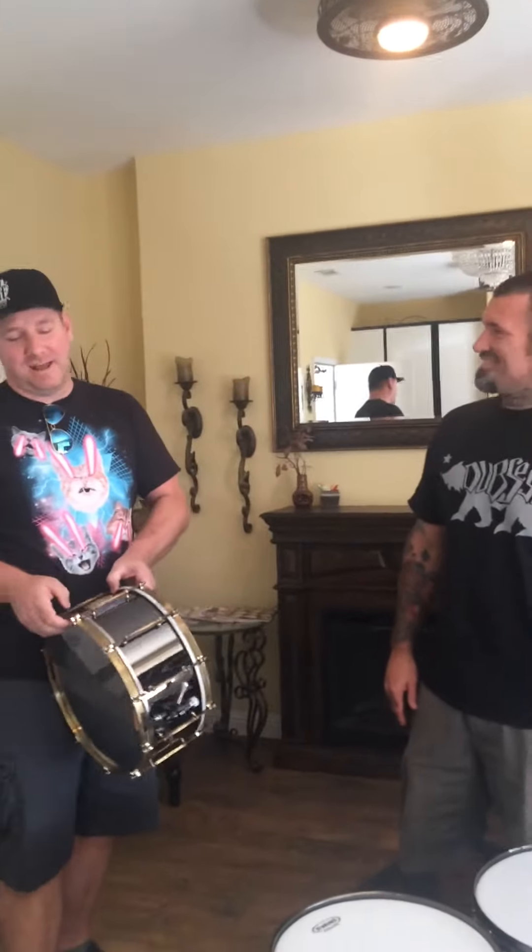So, as always, Buddy killed it. I love this stuff. Come to Driflip, check it out, and thank you so much again, man.